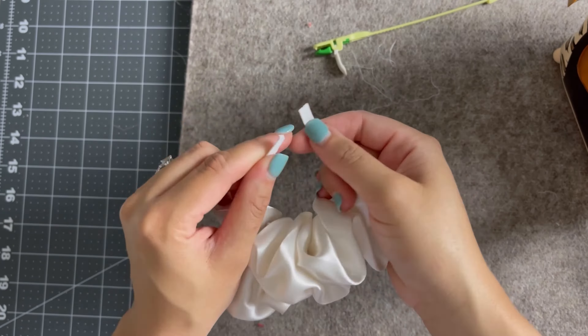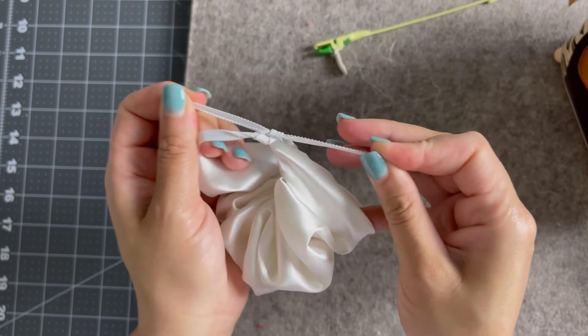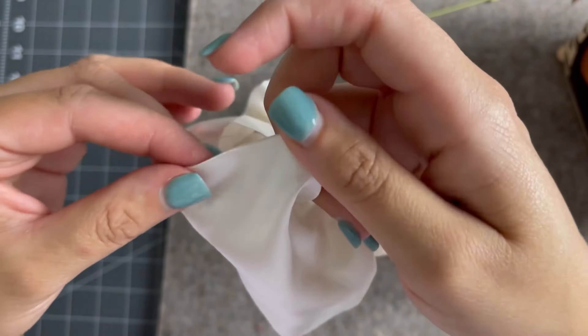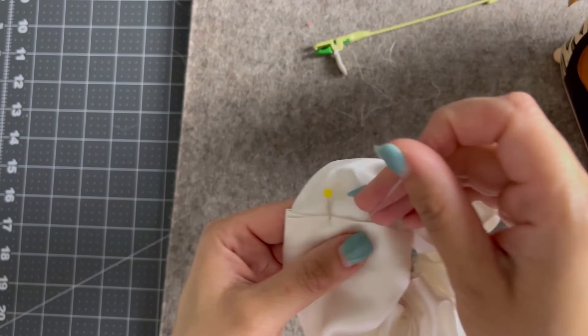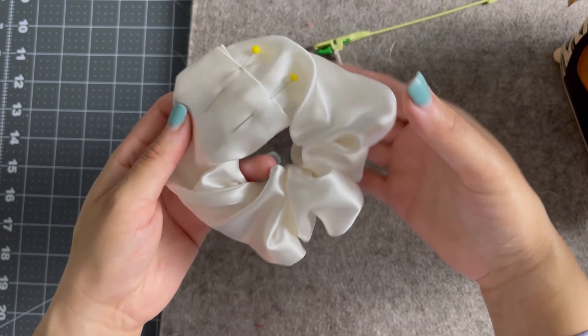Making sure to hold on to both sides of the elastic, I make a double knot and I make sure that there is no way that that knot can come undone. Then I go ahead and tuck my raw edge into my folded edge stitch, give it another good press, put in some pins, and take it to my machine to do an edge stitch.